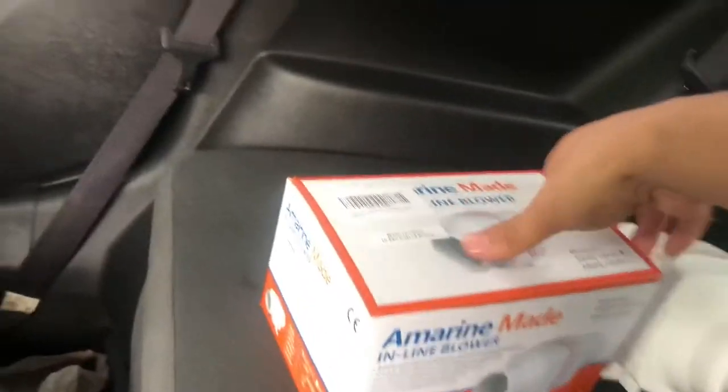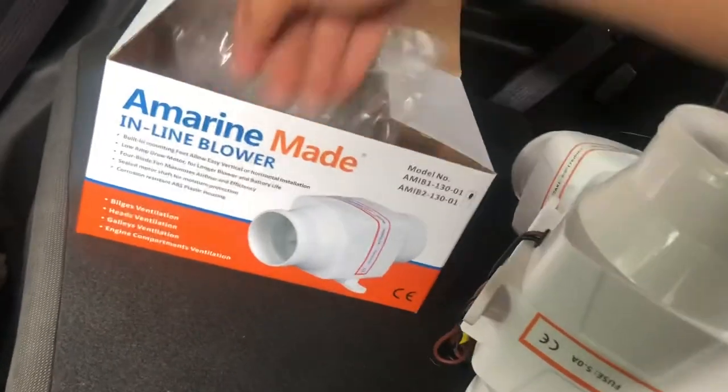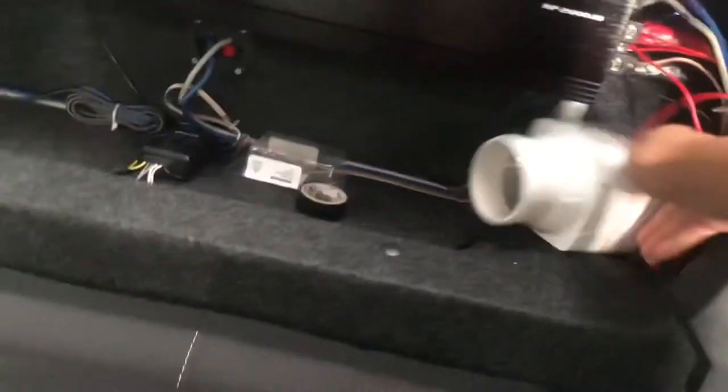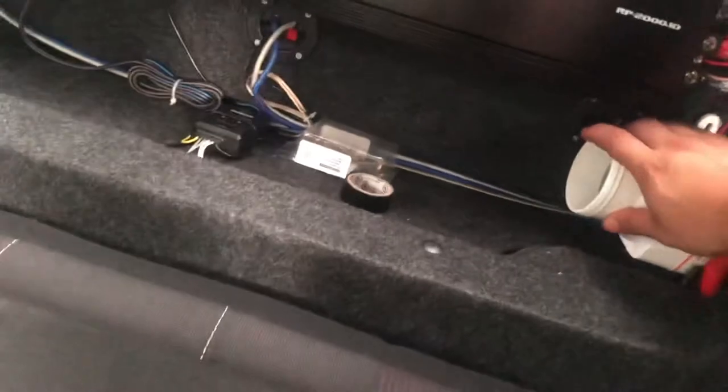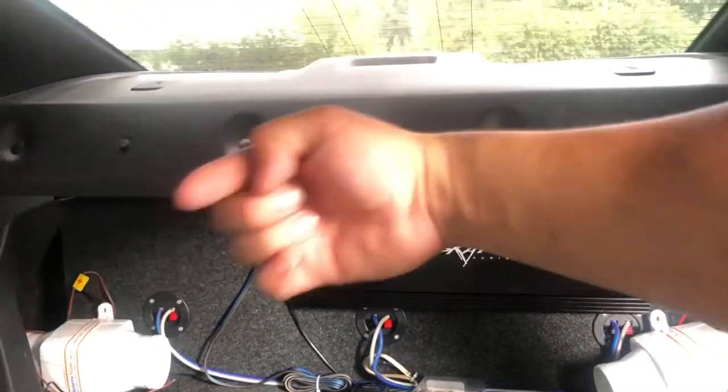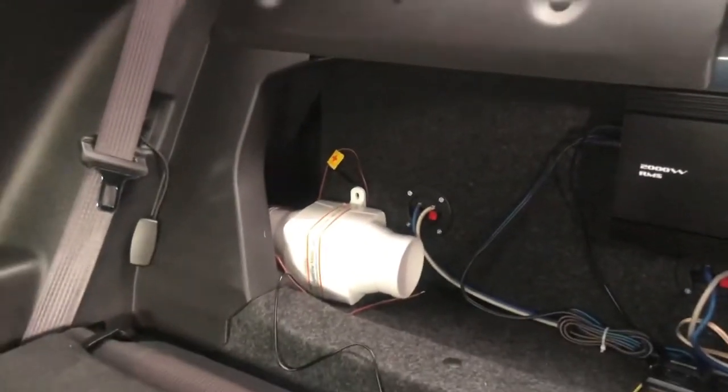I already got one of these fans out — I got two — so this is the other one. I already unboxed one of these to see how it sounded and see how big it is. I'm gonna have one over here blowing the air this way, so that's gonna be the setup. And one day I'm gonna get an amplifier there for the highs and the door speakers.